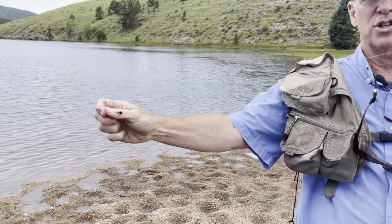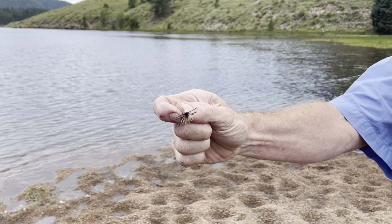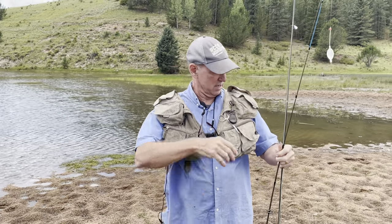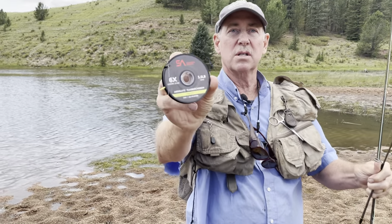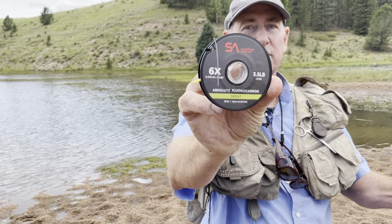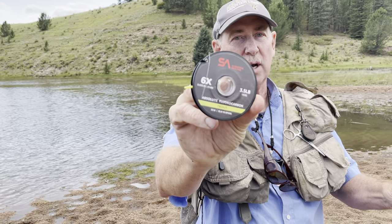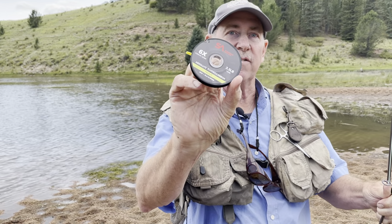I recommend for the novice to just try one fly because it's easy to tangle, but you get the hang of it. Typically you want about three to four feet of line between the bubble and the fly. The tippet material comes on a little spool — you can get this at most fly stores. This is 3.7 pound test fluorocarbon but it's very strong, probably as strong as 8 pound test.